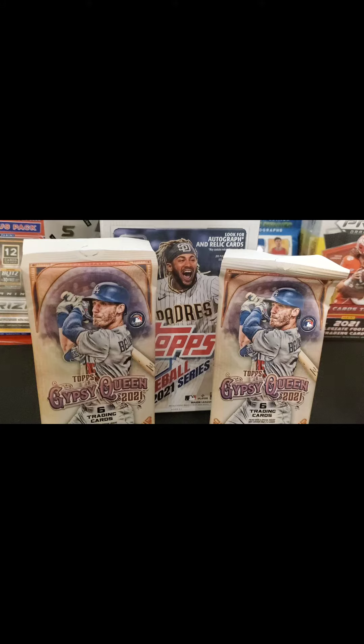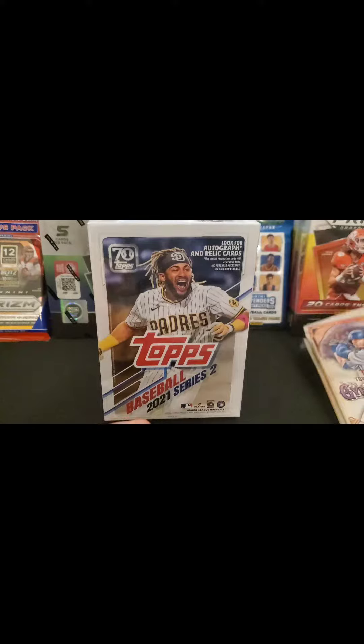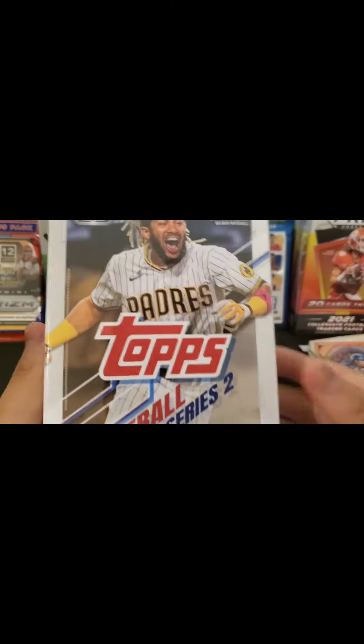I'm really excited — I don't know too much about baseball and I know nothing about Gypsy Queen, so I'm really excited to open those on camera. That will be in a separate video, which I will link in the description and put at the end of this video when I post it.